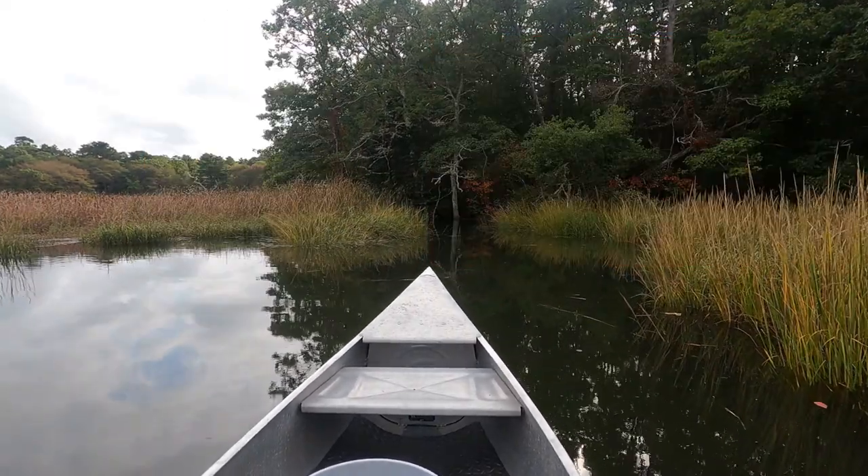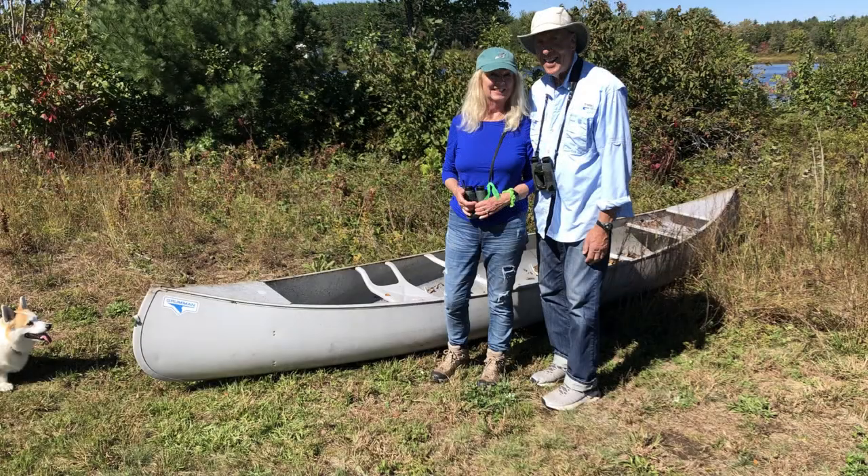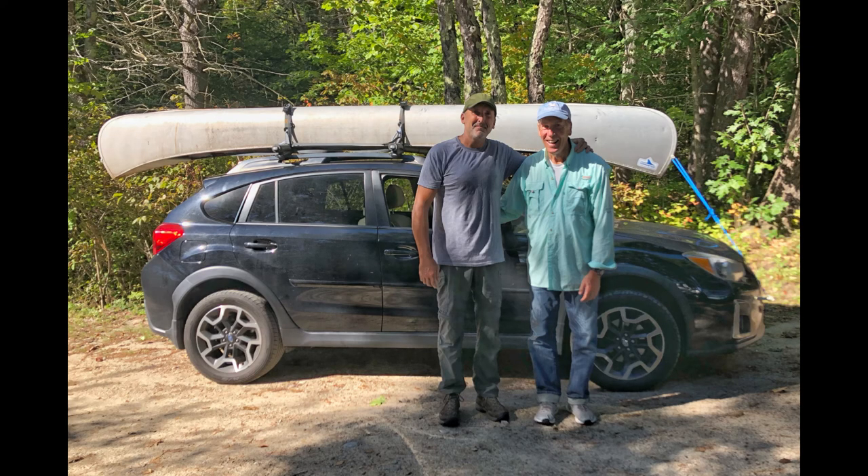I've known them for some years now from my days working at the Audubon Society of Rhode Island. Recently, we got together at their home and as we were taking a nice walk around their beautiful property, I noticed this aluminum canoe sitting in the brush and I asked about it and they offered it to me. This was Don's canoe from when he was a young man, and naturally I'd be honored to have the canoe of such a distinguished naturalist.